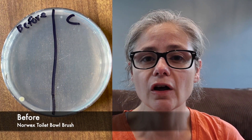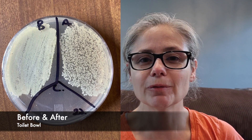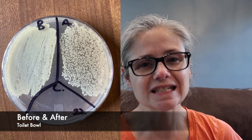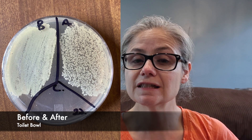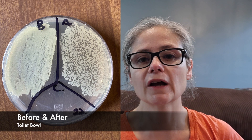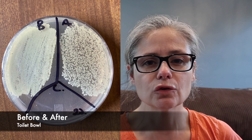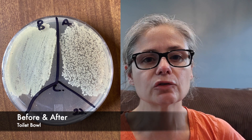Now for some results. Let's start by looking at the bacteria on the toilet brush before any cleaning — there's just one bacterial colony on the brush before we get started, so that's fantastic. Next, let's look at the toilet bowl results before and after cleaning. In the before section we can see a lot of bacteria, which we expect from a toilet bowl. In the after section there's still a lot of bacteria — we can see a visible decrease, but there's still a tremendous amount. The Norwex bathroom cleaner and toilet brush did not do a fantastic job at removing bacteria, but remember, they never claimed to be able to remove bacteria.